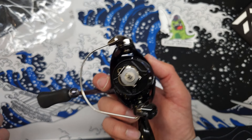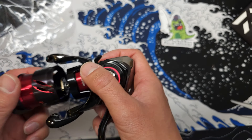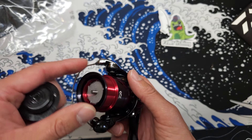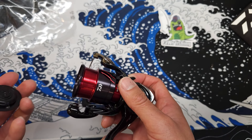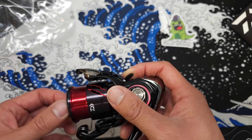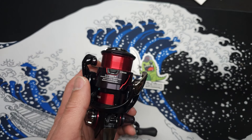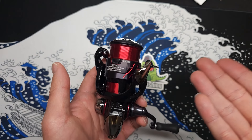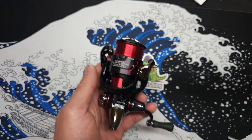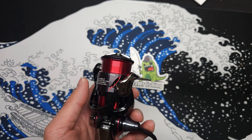I took the spool out — I usually do that with my bait finesse reel, so might as well take a look here too. This is going to be very fun for ultralight fishing. Now, one key thing about this spool: it is an extremely shallow spool for a spinning reel. In my opinion, for ultralight reels, it should be shallow just like this — you don't want a deep spool because you'd have to load a ton of line just to max it out.